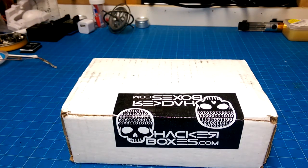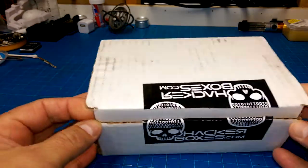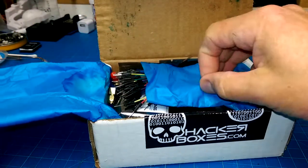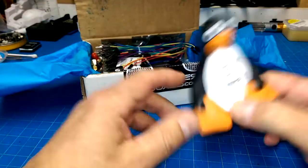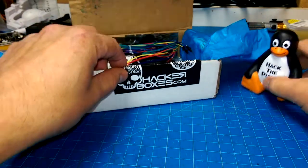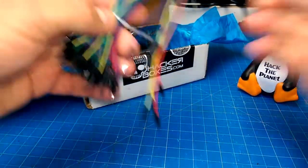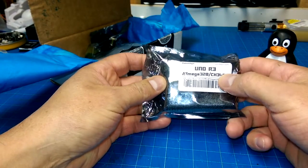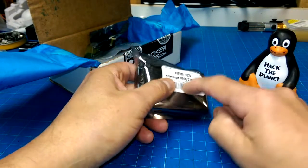Almost the most fun part of my month is when this little baby arrives and I get to see what these guys think is a good time. And boy oh boy they are usually right. Okay, what do we got? A squeeze foot? Can't say I have one of these yet, so that's not a bad thing. A bunch of jumpers. An UNO R3 from Robone. I've got a bunch of those.